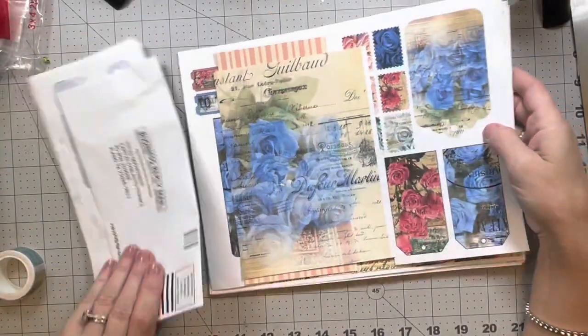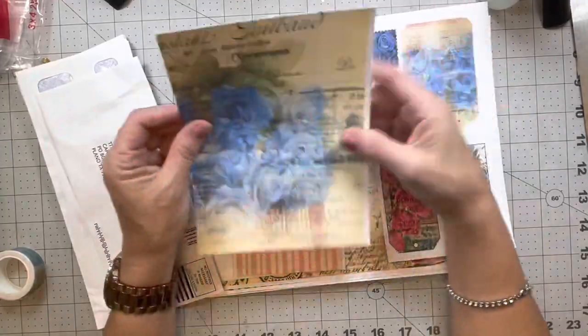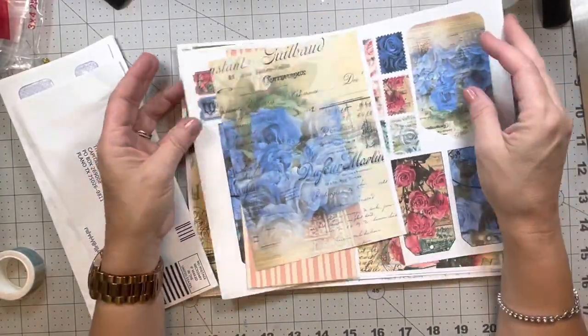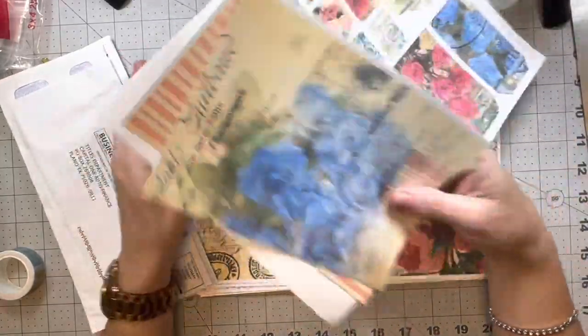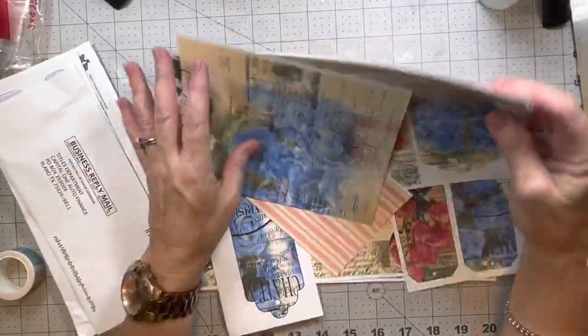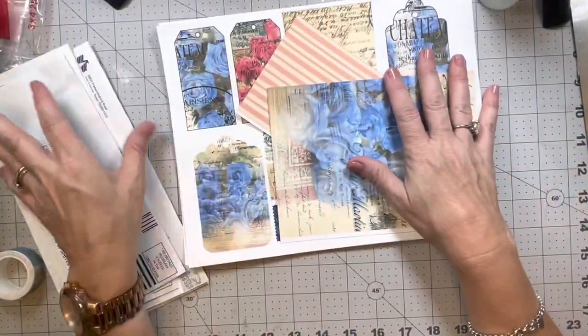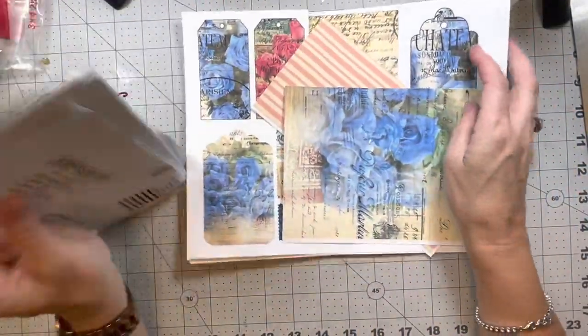Hi guys, welcome back to my channel. This is Betty, owner and creator of Betty's Custom Design, here on YouTube, Etsy, Facebook, and Instagram. I figured I would bring you guys along — I was cleaning out my junk mail and I had several of these window envelopes from different pieces of junk mail.